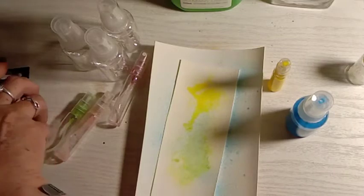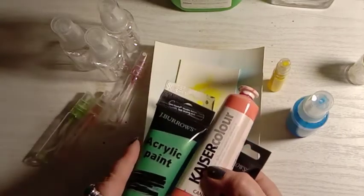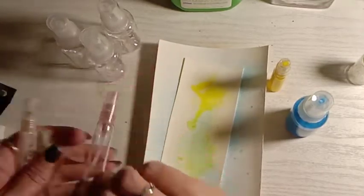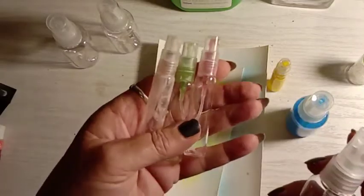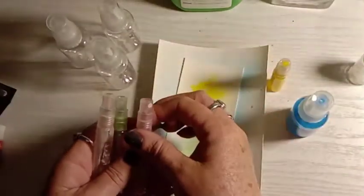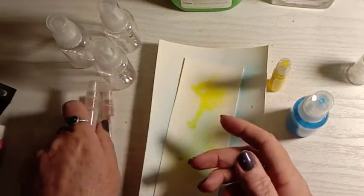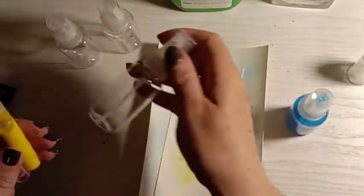All you need are your acrylic paint colors of your choice, and then you need some spray bottles. I've got these little glass ones here, and then I've got some bigger ones. They came from my local cheap craft supply store — they're really cheap to buy. I think for these four it might have been five dollars, and probably about three dollars for a couple of these.